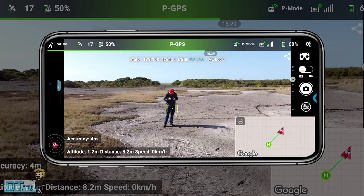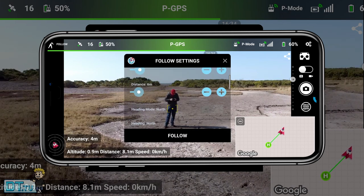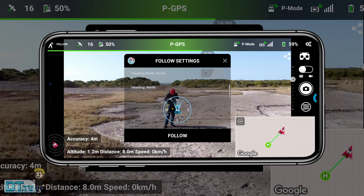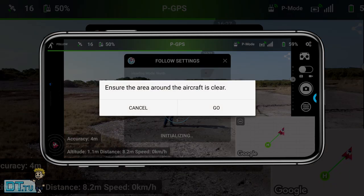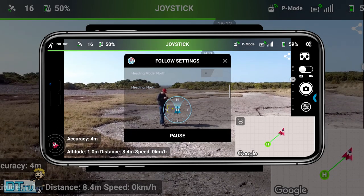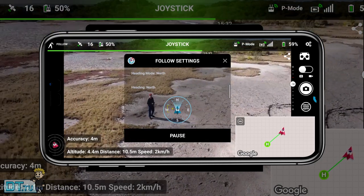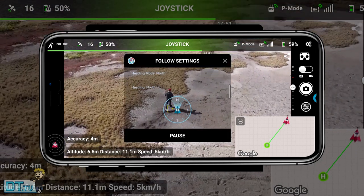This is something that is not available on the iOS version, which is a massive bummer for me seeing as I have an iPhone. But I will have a link to check out the iOS version of the Lychee beta. Now the Android version of the Lychee beta gives you this amazing follow mode, which is the closest thing right now that we can get to a comprehensive following mode for your Mavic Mini.